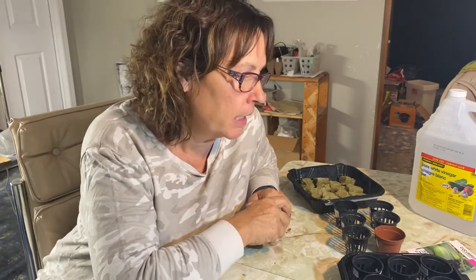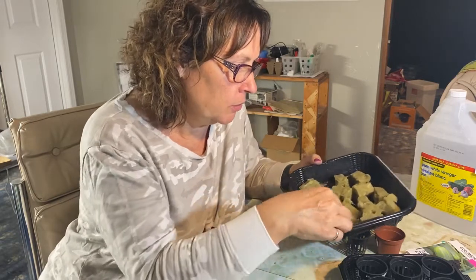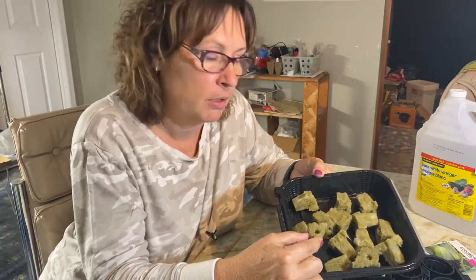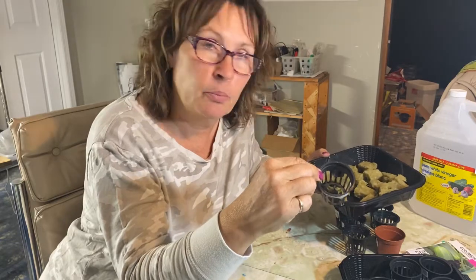I just thought it would be good to show you all the different seeds I'm going to be starting and how I set them up and get them ready to go into their containers. The way I like to set up my seedlings is to use rockwool, and I'll leave links to all the different things I'm going to be using. I like to put my rockwool right into the net cup that I'm going to be eventually putting it into anyway.